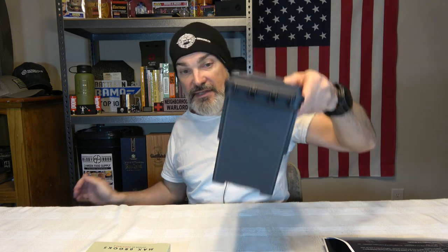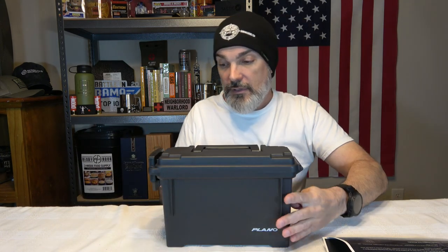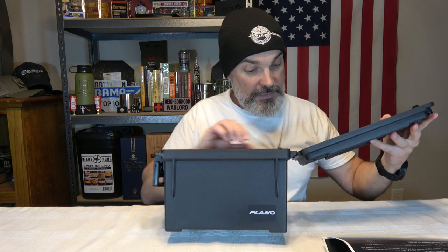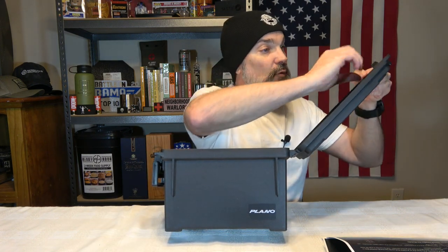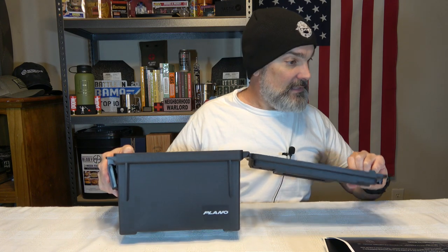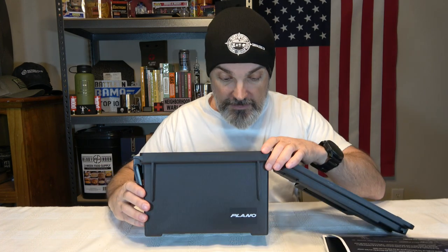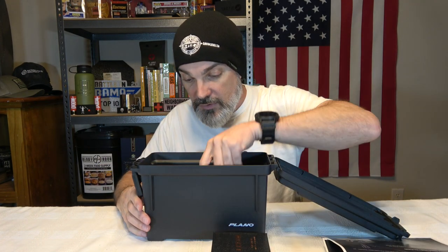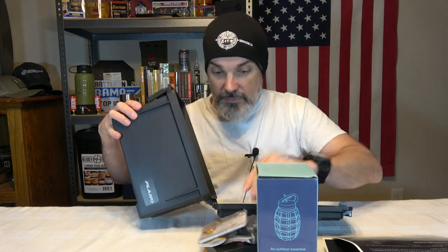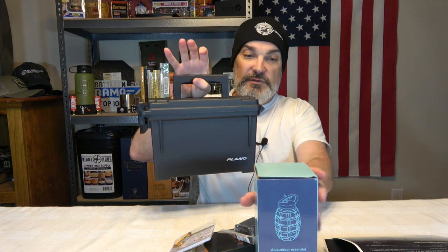That's everything else in the box other than this ammo can. We've got a Plano ammo can — it's a small one, not a 50-cal can. I'm trying to check if it has a gasket but I can't tell without my glasses. Anyway, the ammo can was full of stuff, so let's pull everything out and check it all out. We do have a nice little ammo can.